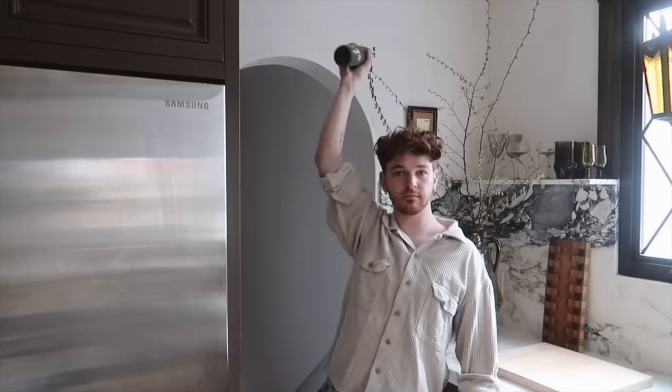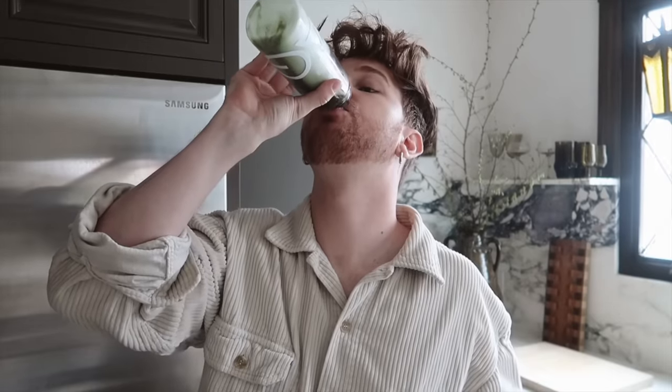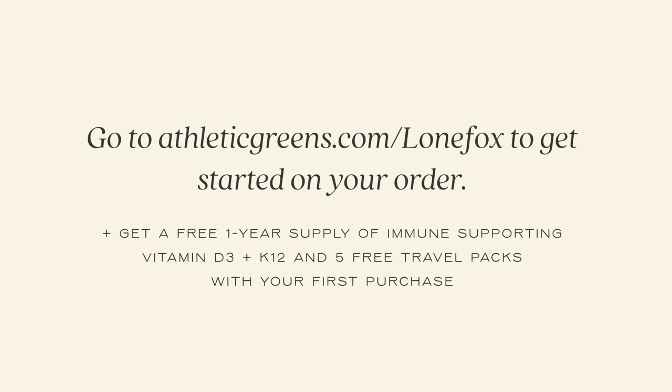Let's make one really quick. Then we're going to give this a good shake. It honestly tastes very, very good — it tastes like pineapple. Does not taste anything like what you might think it tastes like. If you are at all interested, you can head to athleticgreens.com/lonefox. They're going to receive a year's supply of their vitamin D3 plus five travel packs with your purchase. You can use my link at the top of the description box below.